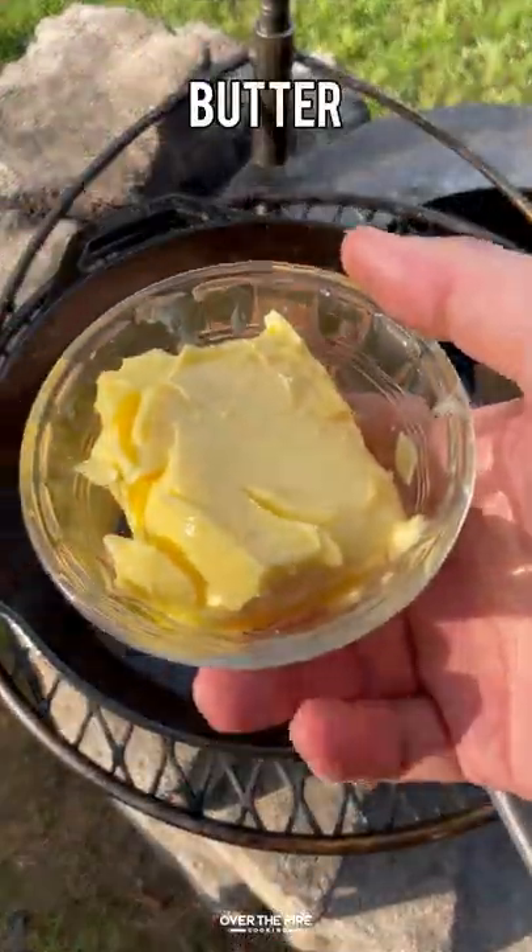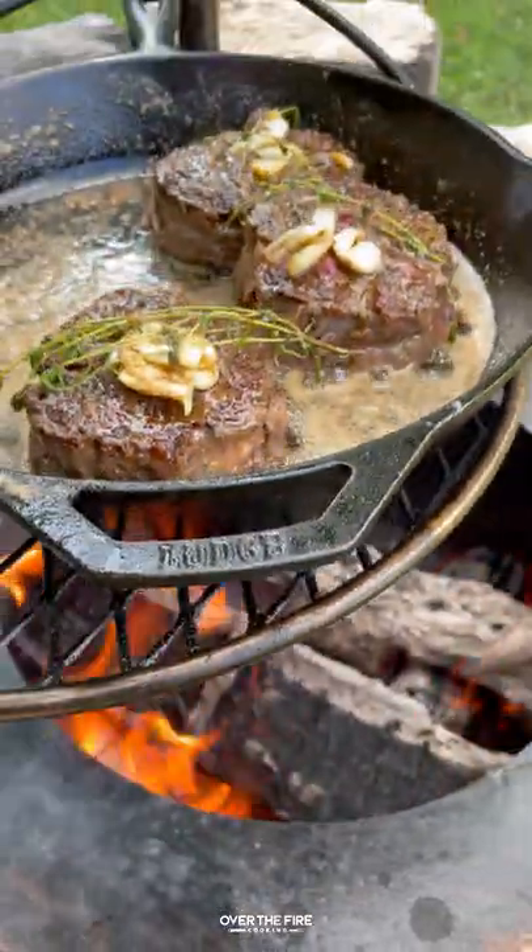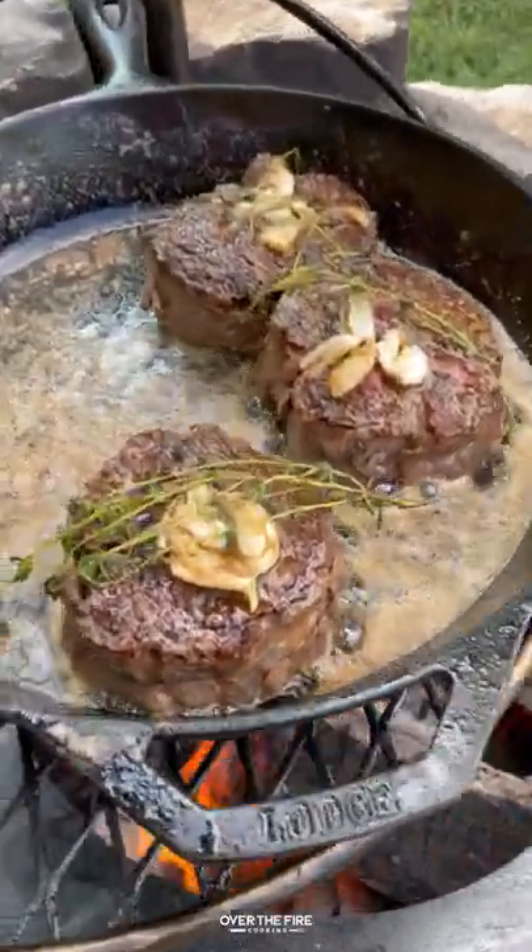Once that crust is developed, I'm going to move that skillet to a lower heat, adding butter, thyme, and crushed garlic. I'm going to baste these guys until they're about 120 internal.